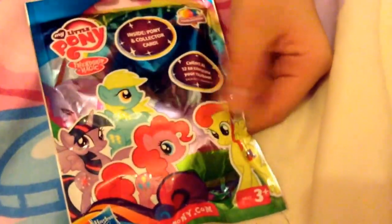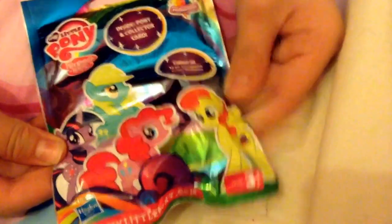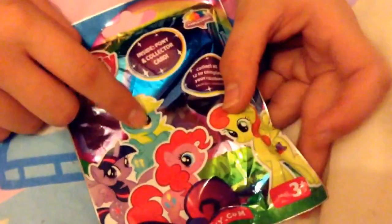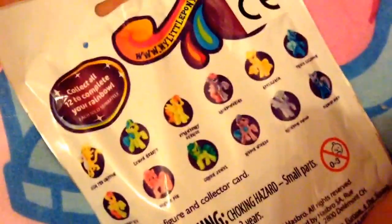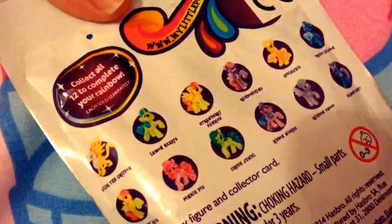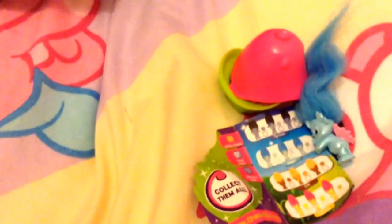So this is the rainbow collection. On the front it has Pinkie Pie and Twilight, and I'm not so sure who those two other ponies are — if you do know, please comment down below. On the back you can see all the ones that you can get. It says collect 12 to complete your rainbow, and it's got a rainbow on it. The packaging is quite shiny. So I'm going to cut a slit right there and see who I've got.